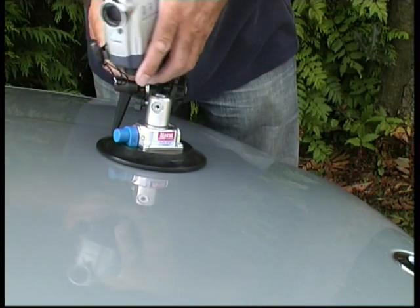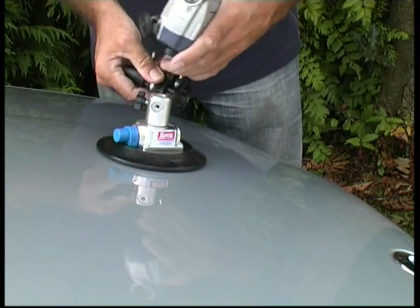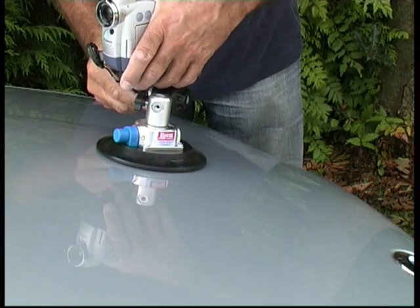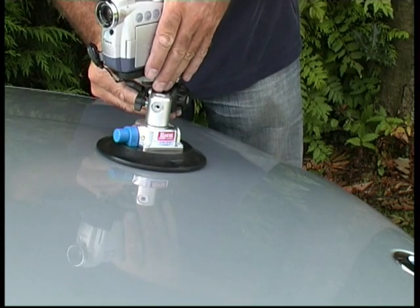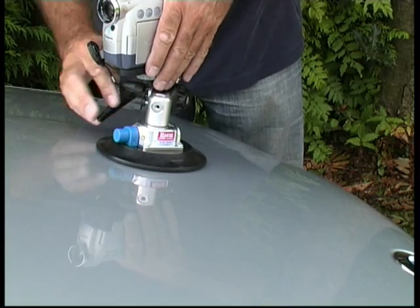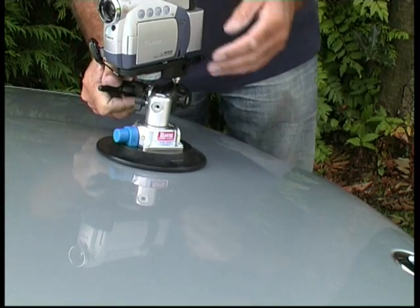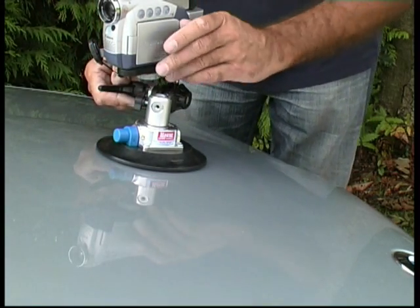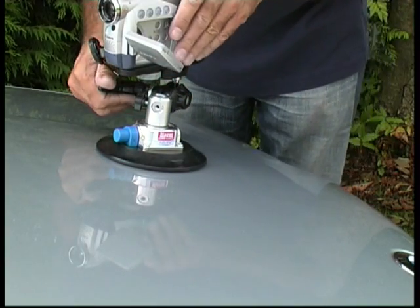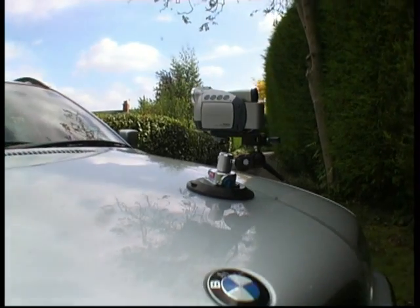Now we're going to position this to the required position. With this being a nice double ball bracket you can get it in all sorts of positions. I usually get it roughly in position and just slightly lock that off. This handle can be repositioned for locking. I then use the flip-out screen just to frame up the shot to make sure everything is set right, and then lock it all off. That's then nice and rigid.